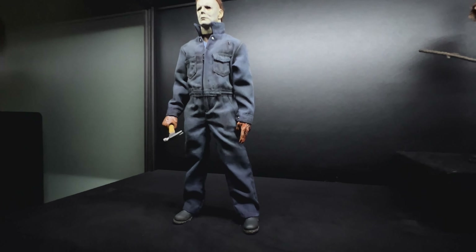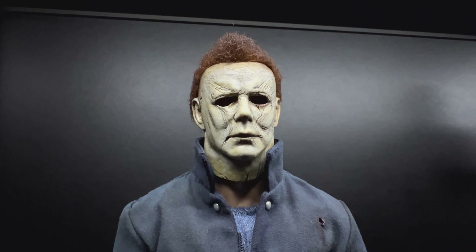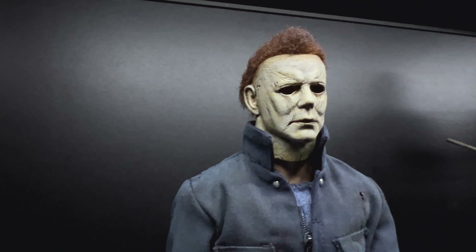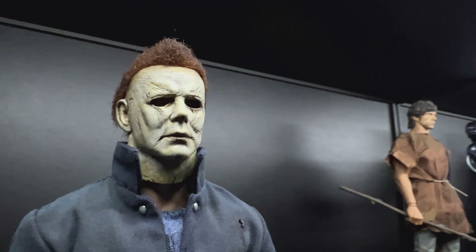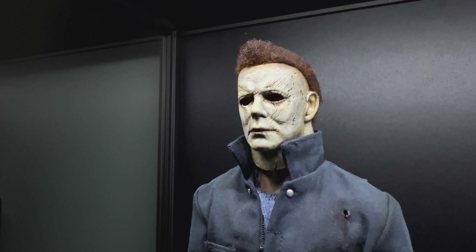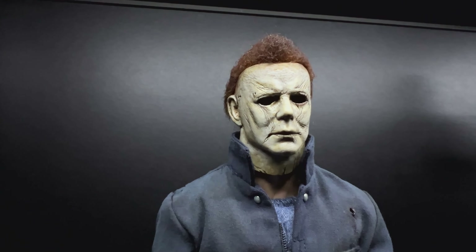Let's have a good look at the head sculpt. Here you can see Nick completely re-stripped the paint off because it was rather blue and I didn't really like the color. The original paint job was okay but it was really pale blue — I'll put a few photos in here while I'm talking.